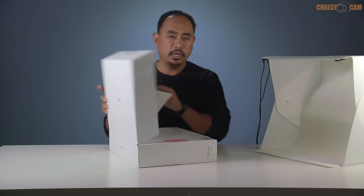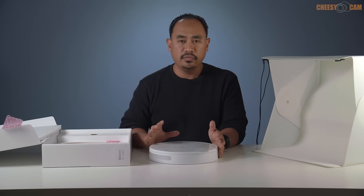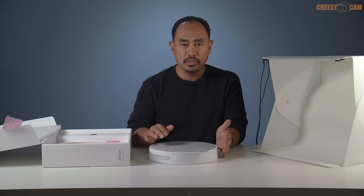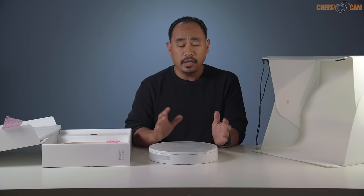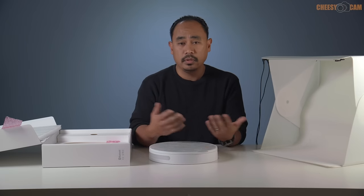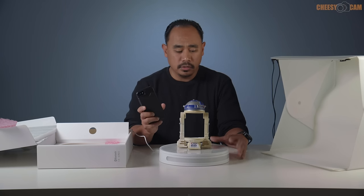Now let's set up the turntable — this is the Foldio 360 Smart Turntable. You can use it without the foldable box, but it's nice to have both. Basically it's a motorized turntable that you can sync to via Bluetooth. You can do real-time video by having it rotate continuously, or through the app it will take a picture, rotate the product slightly, take another picture, and keep going. The end result is a 360 image in the app you can export for Instagram, Facebook, or post on your website. You just plug in the turntable, download the Orange Monkey app, and sync via Bluetooth.